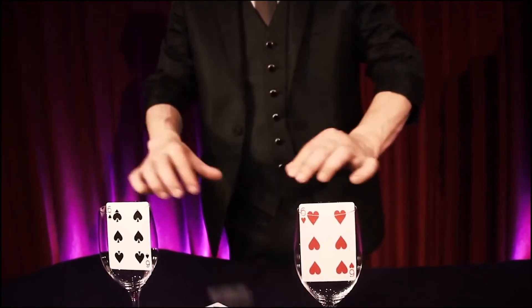Sounds impossible? Well, this is an accurate description of one of my favorite tricks in magic — my version of the Sympathetic Ten.